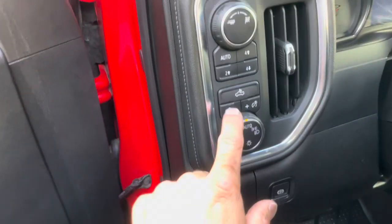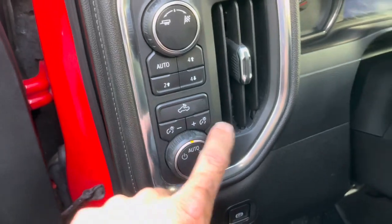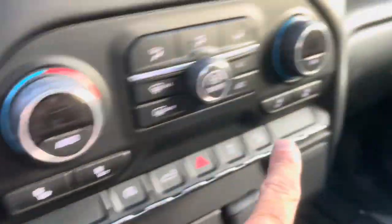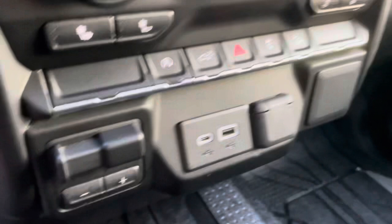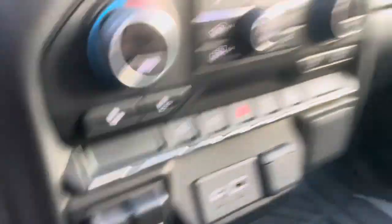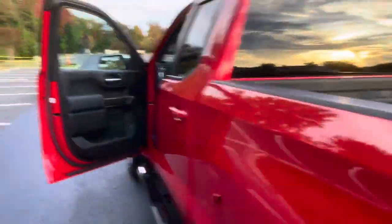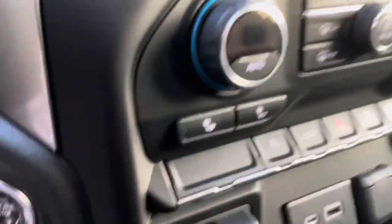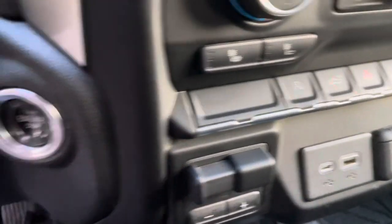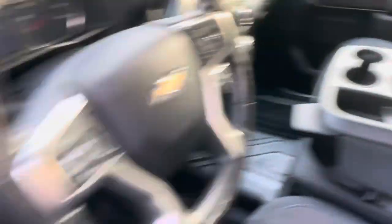Bed lights right here. Full drive options, dim and not dim. Bluetooth, heated steering wheel, heated seats for driver and passenger, dual climate control, downhill descent, traction control. You can open the tailgate from the push of a button — there it is, and it's down. There's also an automatic engine stop-start button — if you want to disable it at a stoplight, just hit that button. Cubby holes in here too.